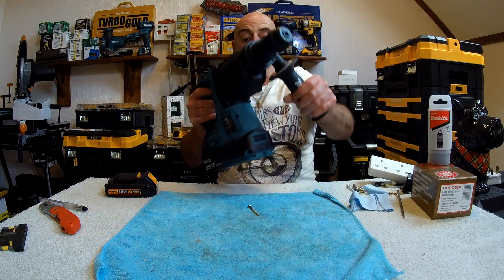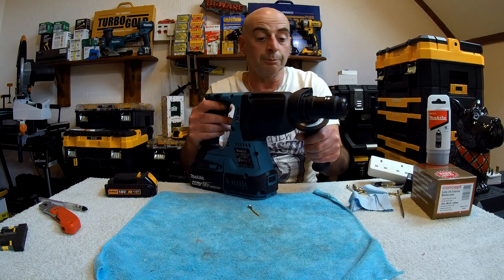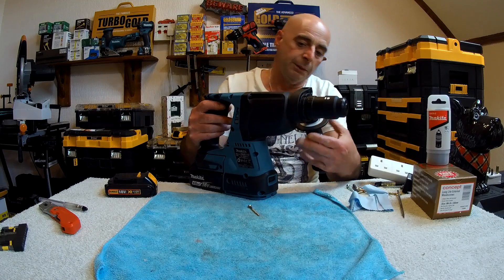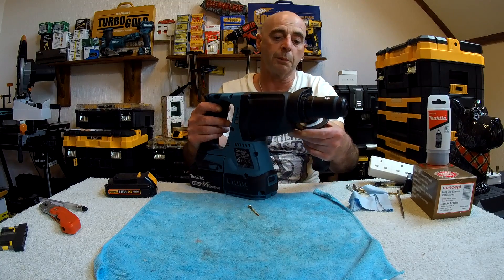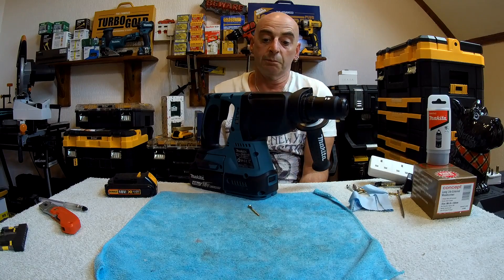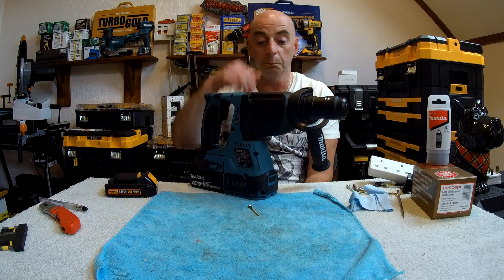Everything on it works perfectly. Disappointed about the light though — it's pretty rubbish on it. That's because it hasn't got one. But where would you put it? You could maybe put it under here, but the HEPA filter would probably get in the way of that as well. So I can see why Makita didn't bother putting a light on it — disappointing, but understandable. You could always get one of those headlight things for above your head.